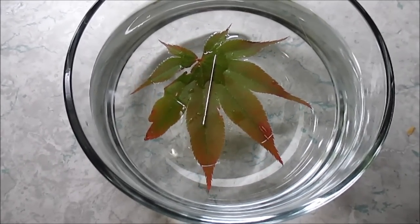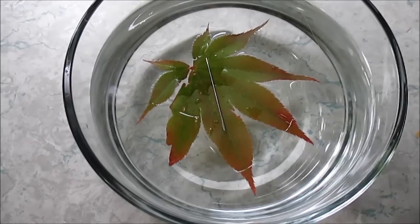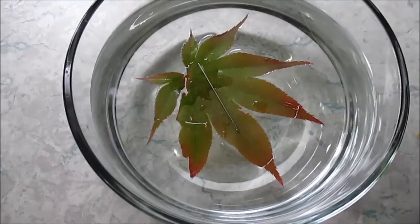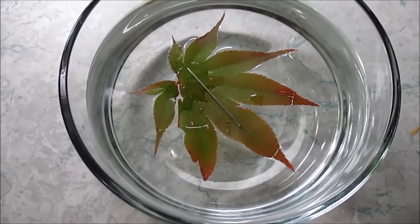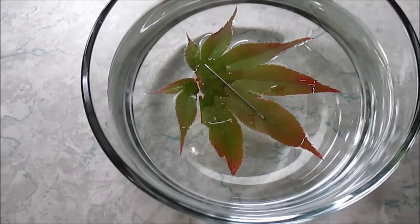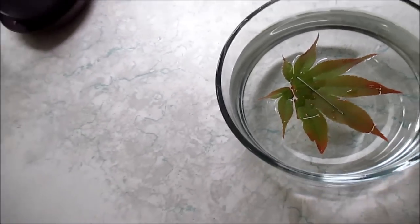Let's see if it stops or if it keeps going. It stopped — it's going very lightly. Look at that, it stopped. That is freaking amazing! Guys, I cannot believe I did it — that's amazing.